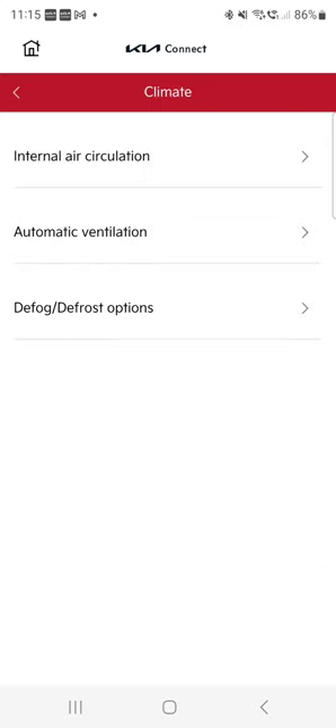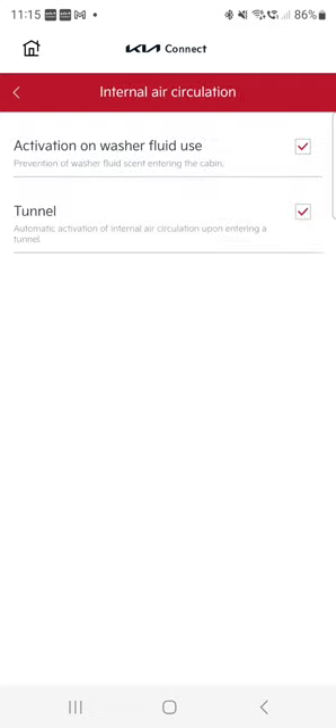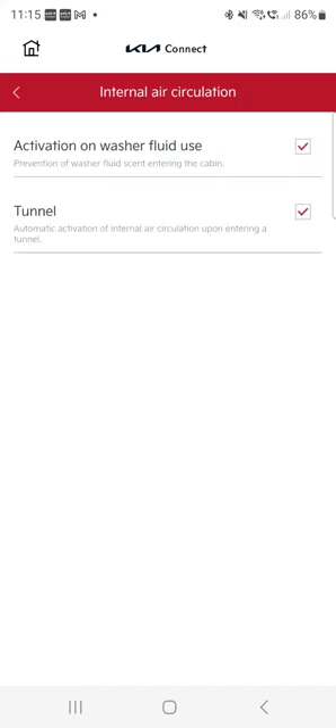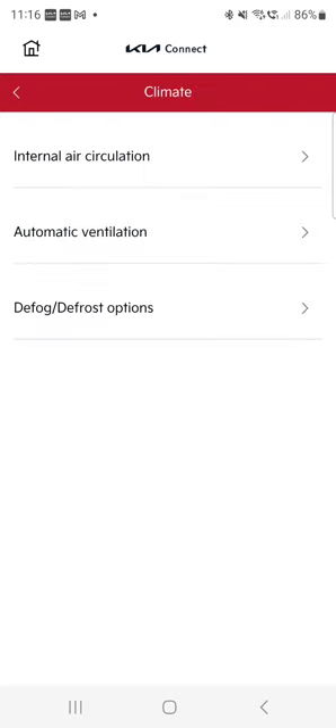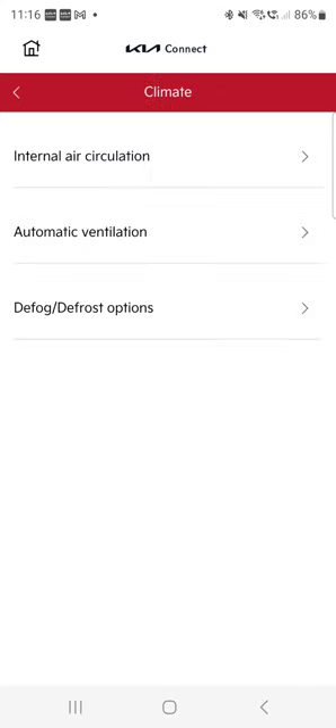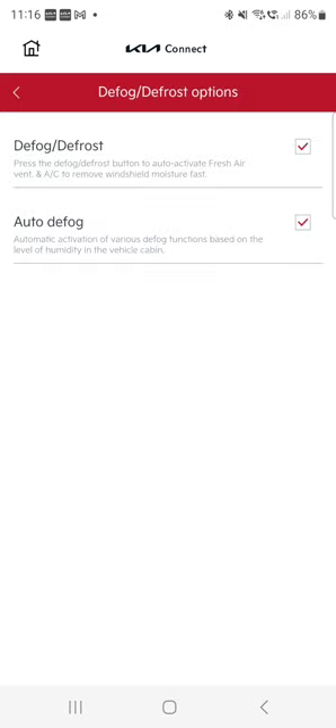Let's go to climate settings. It's funny — as the car drives, it can actually engage or disengage internal or external air circulation by itself. For example, if you use your washer fluid and it's smelly, it will immediately activate internal circulation so you won't smell it. Or when you're in a tunnel, it self-circulates. It's a pretty clever feature. Auto dehumidify is pretty cool — if it detects too much humidity and the windows fog up, it handles it automatically. There's also defrost and defog options you can choose here.